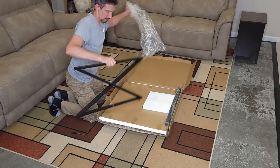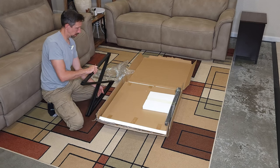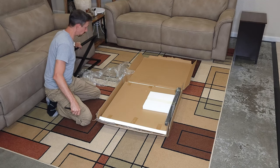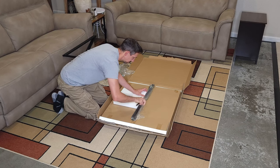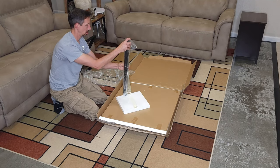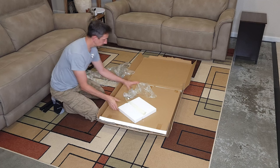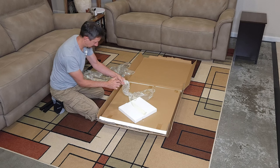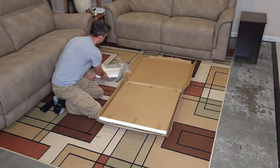I'll just use the packaging as my trash bag, hopefully. Okay, putting those off to the side. Looks like we've got four of those, and a little bag with an Allen wrench and some screws.